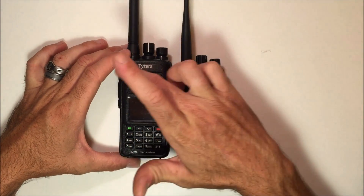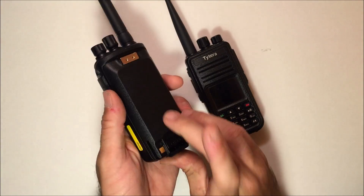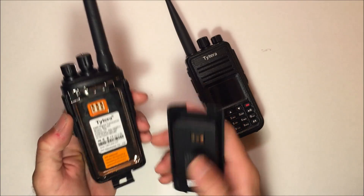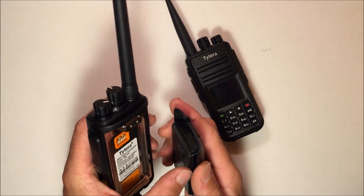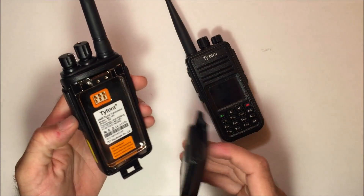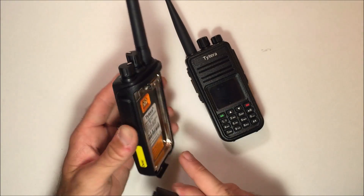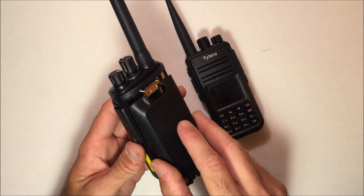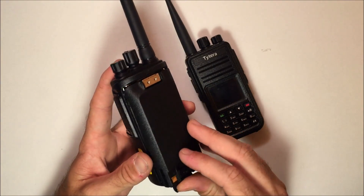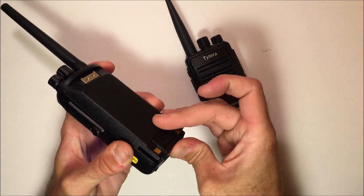There is a waterproof membrane built into the radio to cover the speaker and the mic so water cannot get in. The battery compartment is actually really solid — it does have a rubber gasket on the battery and around the terminal. It tells you right here: IP67, no disassembling. If you do take this radio apart, you're going to ruin the IP67 rating. It's not designed to be taken apart. The battery snaps on nice and tightly with the clip on the bottom.